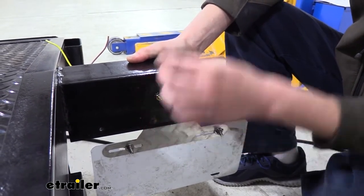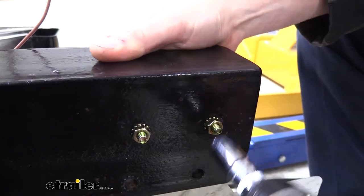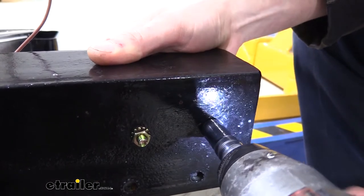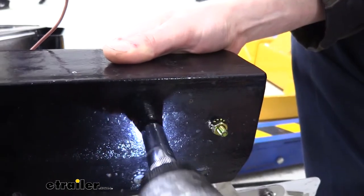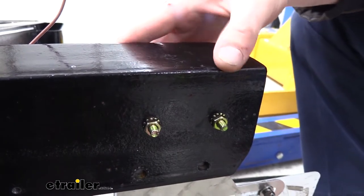We'll secure it on the back side using the included nuts. The nuts that come with it have star washers made onto them to keep them from backing off. We'll tighten them down with a 7/16 socket. You do want to be a little bit gentle when tightening these down, as the carriage bolts go into plastic T-slots in your light assembly — we don't want to bust those.